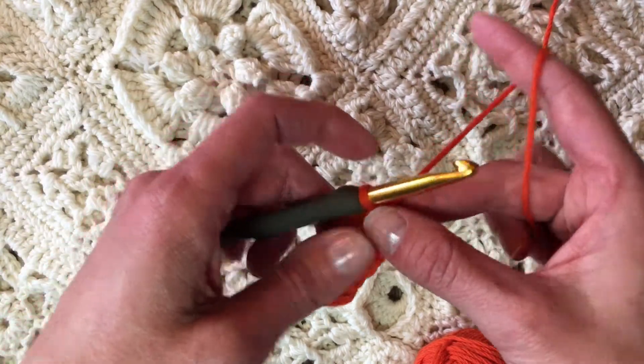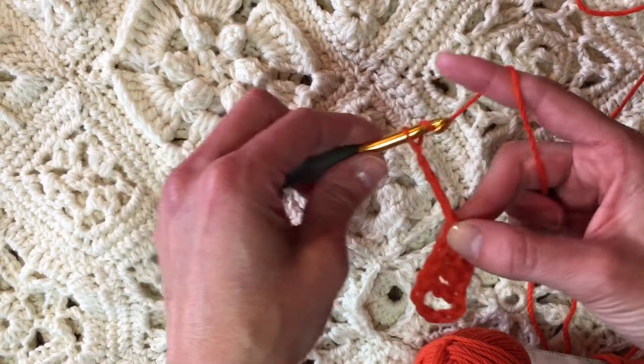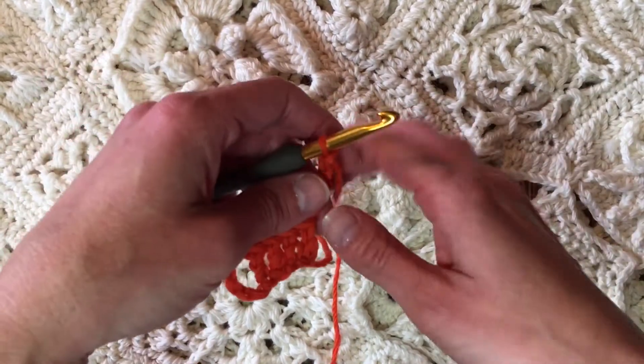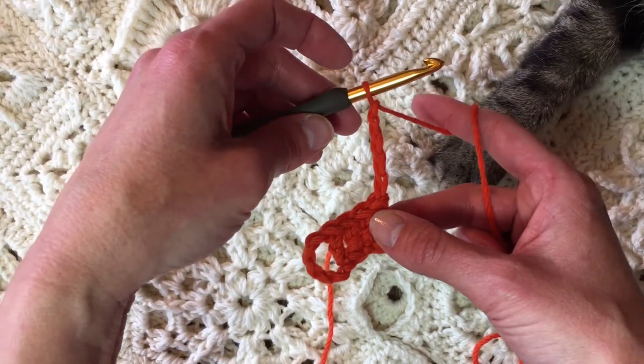Now to turn, we're going to chain one, two, three, four, five. This is a basic tape, so if you're going to do a Bruges Lace pattern you'll need to follow the pattern for the specific instructions. But chain five is what I'm doing today as a basic example.